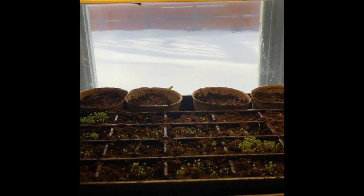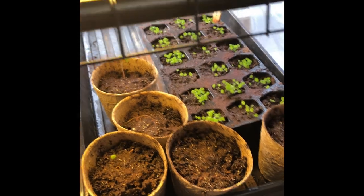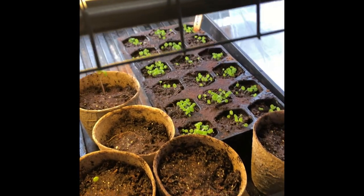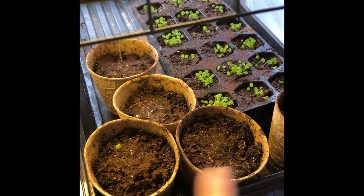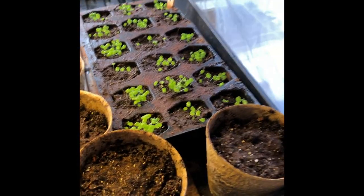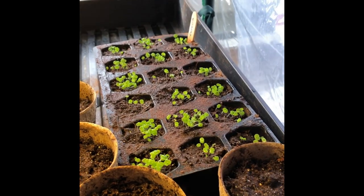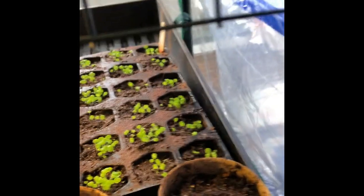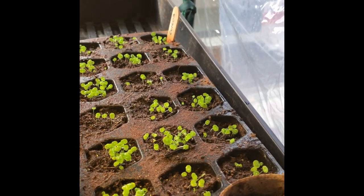These are my marigolds in these pots at the front, and I only have one or two that have actually germinated. So I'm giving them one more day, and then I'm going to reseed those. At the back there, this tray is coleus.